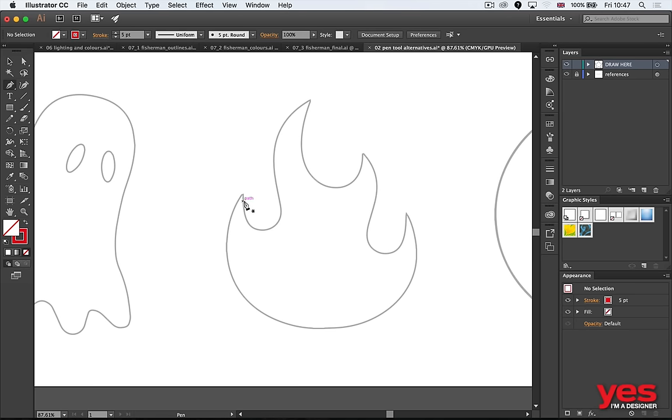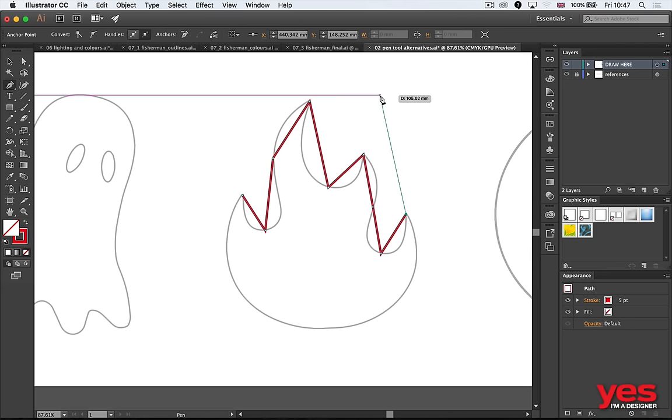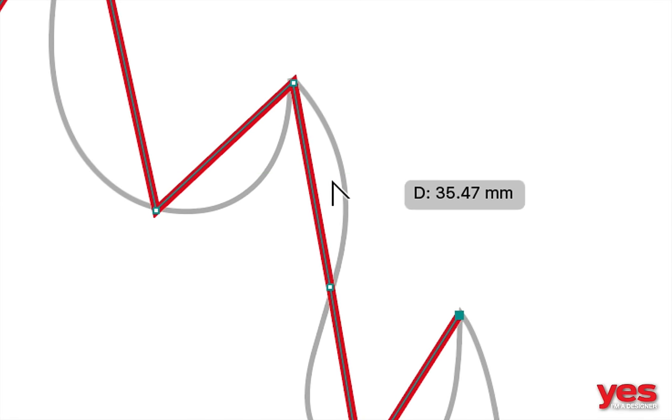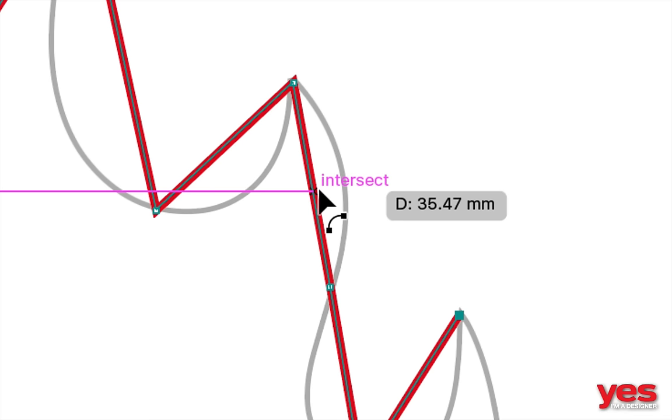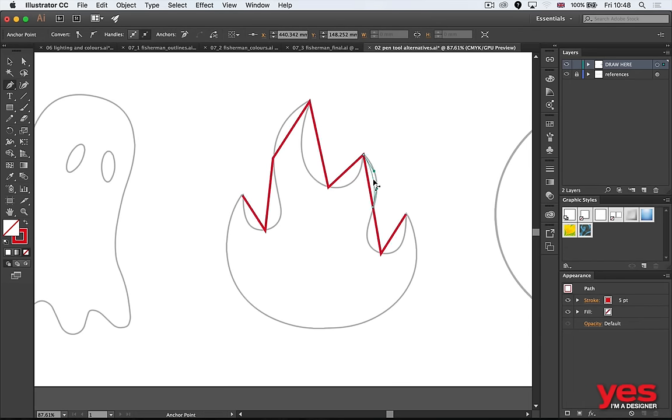Instead of drawing curves directly, here's a trick: draw straight lines to the main turning points of a shape — like a flame or logo. Then hold down the Alt or Option key. When you hover over the path, the cursor changes to the curvature tool, and you can click and drag to bend it into a curve, fitting it perfectly where it needs to go. It's much easier than struggling to follow the path directly.